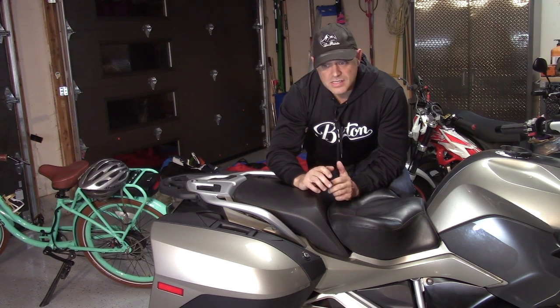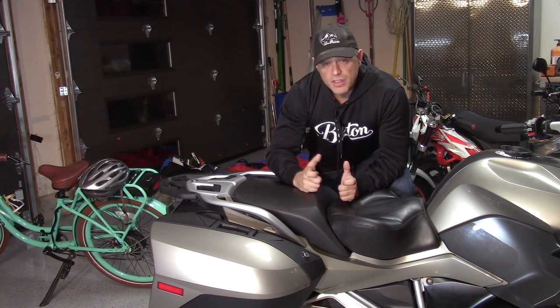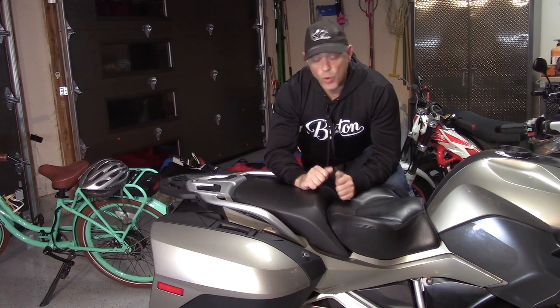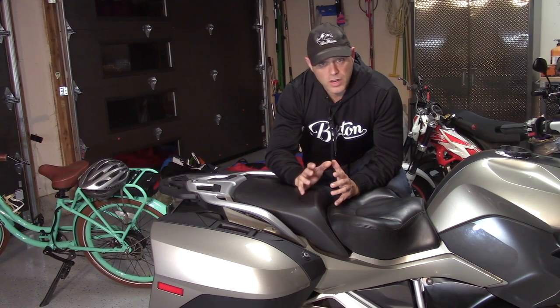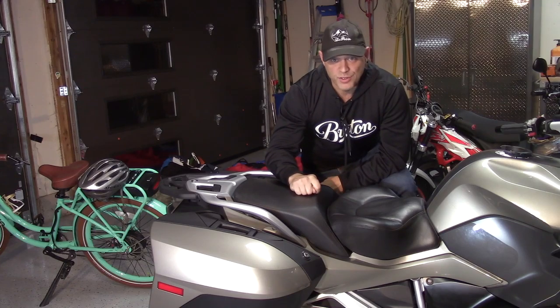However, the Sargent is a standard aftermarket seat — it's not custom-made for each rider. It's basically an improvement over stock because it's broader, more dished, and slopes away from the tank. The foam is much better quality, firmer, and designed to allow you to ride longer than you could on the stock seat. It's great, however I've taken it one step further.